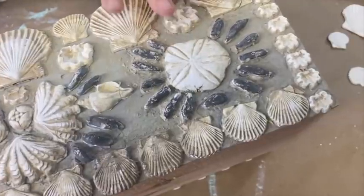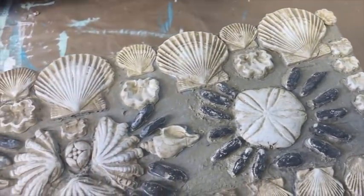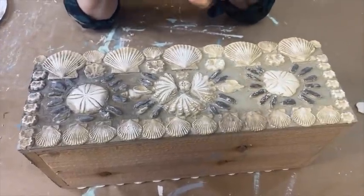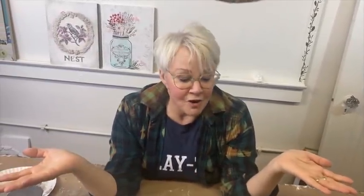That was done using seashells that were gathered. We've seen a lot of those old sailor valentines and antique and vintage sailor pieces done with seashells — little jewelry boxes and trinket boxes. I started doing searches for old world textures and antiques, searching high-end antique shops online and Pinterest, and when I saw some of these, I was freaking out. I was like, I have to recreate this.